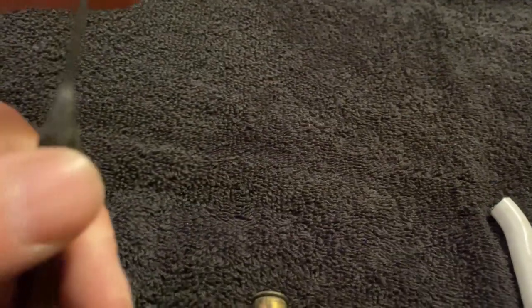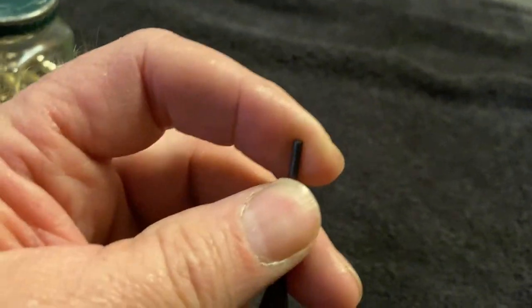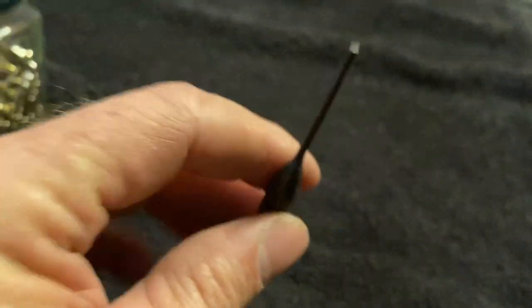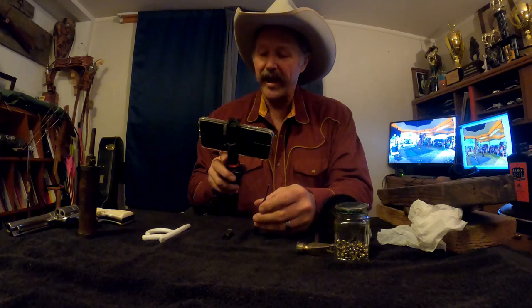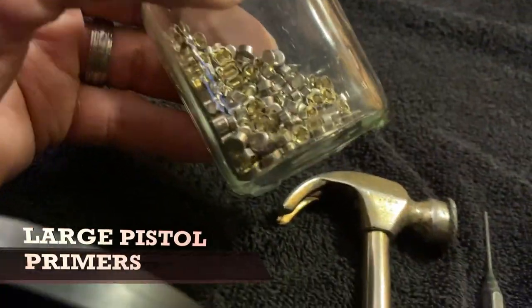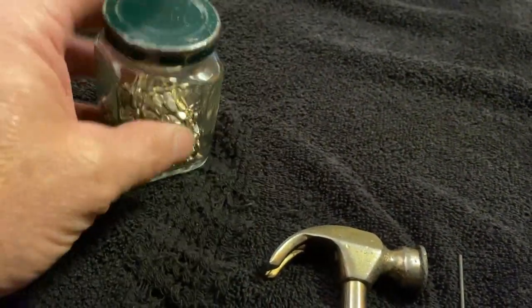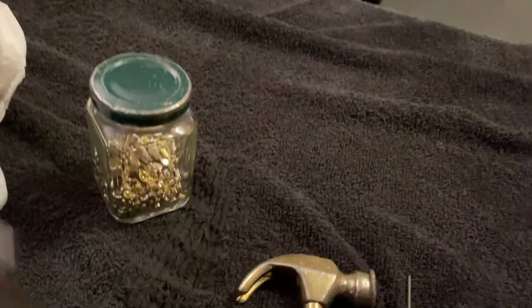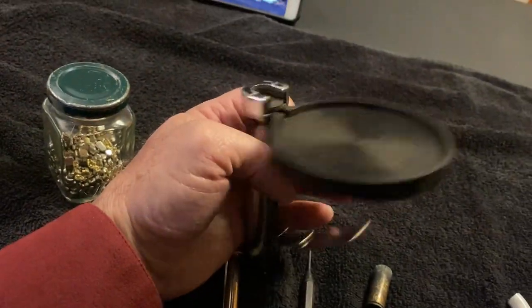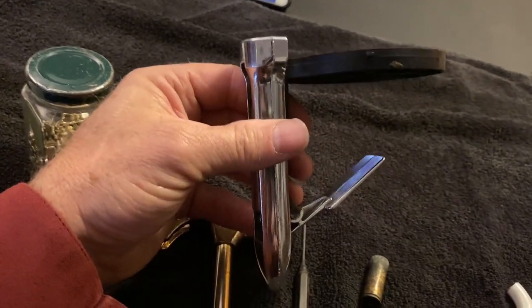If you use the small hole the shell came with, you'll need a very fine small punch and those things will break off. But if your hole is a little bit bigger you can use a more sturdy punch to punch your primers out. I buy primers in a box of a thousand and then dump them into a baby food jar for safekeeping. And then we have our handheld primer — I'll show you how to use that in just a second.